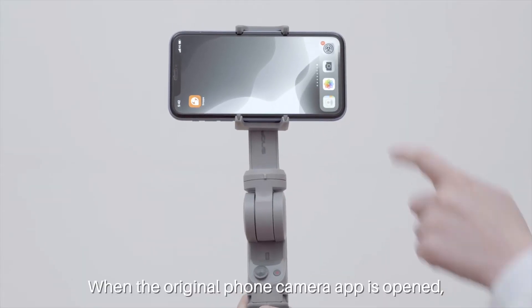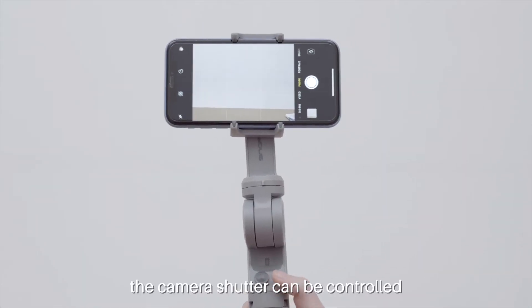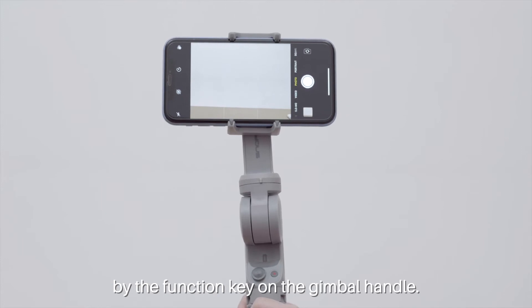When the original phone camera app is opened, the camera shutter can be controlled by the function key on the gimbal handle.